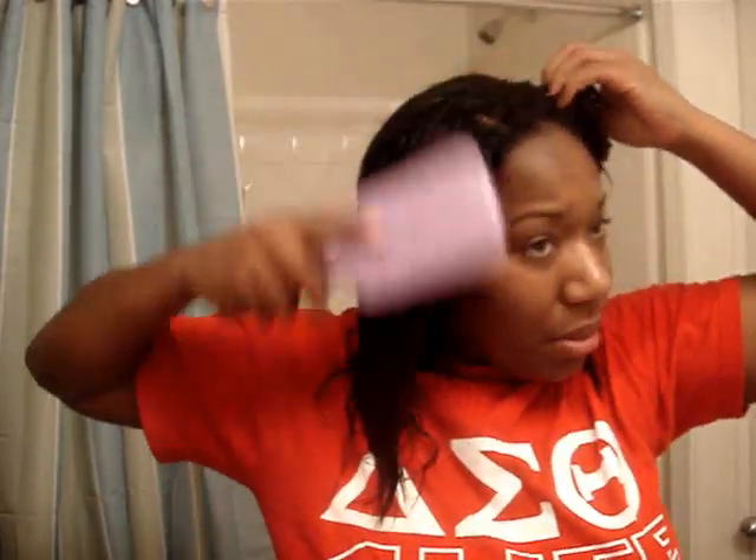My hair right now is kind of curly and crazy-acting. I haven't had a relaxer in a while — probably about two months — so it gets really really tangly and really thick, which is what I'm going through right now.